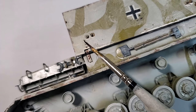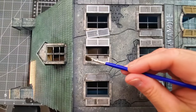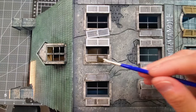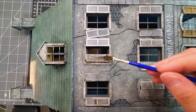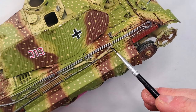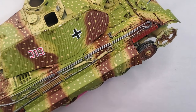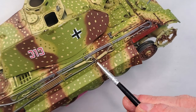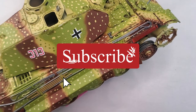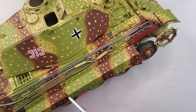Start with an enamel wash or make your own by mixing oil paint or enamel paint with some mineral spirits. You want to thin it enough to flow easily but not so watery that it doesn't leave any color behind. Now take your fine brush, load it up with the wash and touch it to the panel lines, rivets and recessed areas. The wash will flow into these areas and darken them, creating the illusion of shadow and depth.